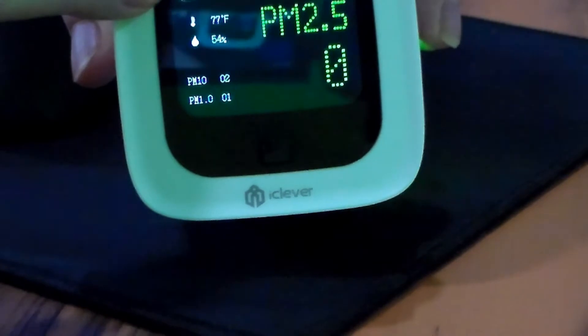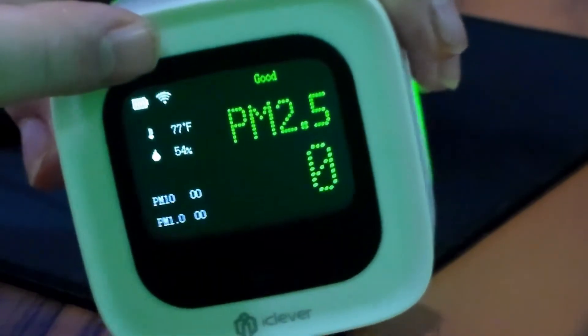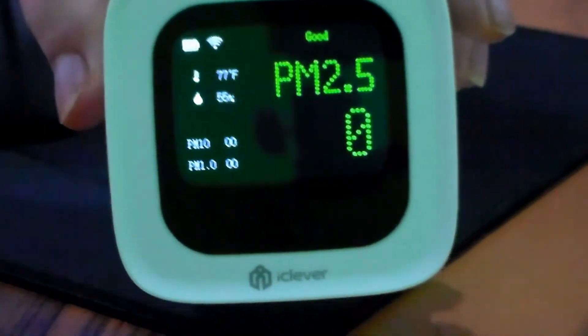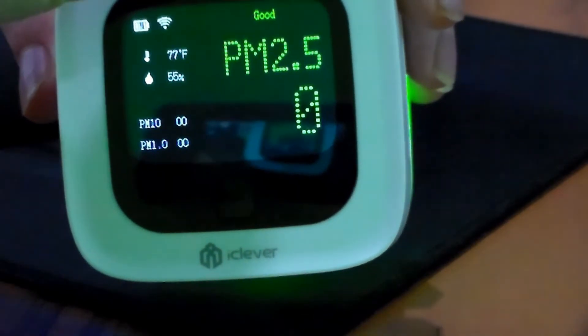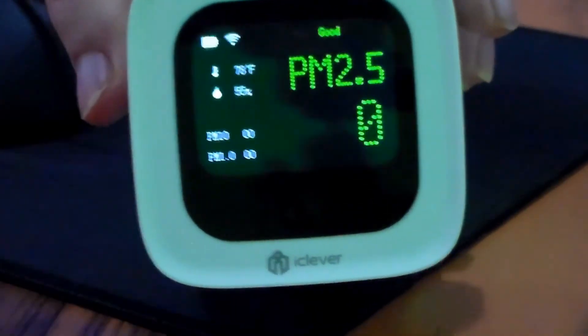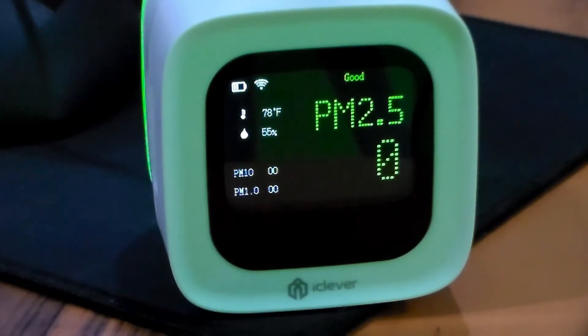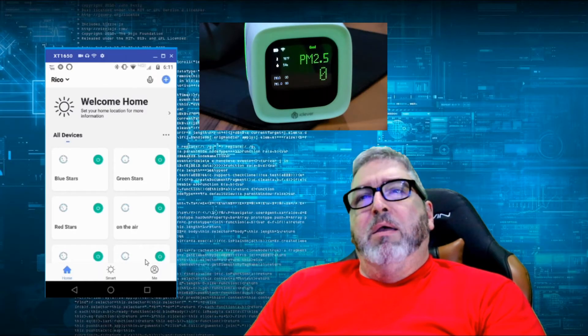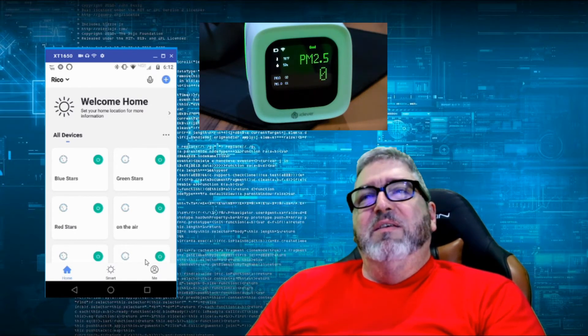There are a few interesting things on the interface. First, you can see it's charging. Secondly, it's trying to connect to Wi-Fi, which we'll do through the app. It shows temperature, humidity, and says the air quality is good — it's green. PM 2.5 is 0, PM 10 is 0, PM 1.0 is 0. The PM numbers refer to particle sizes in micrometers: 2.5 micrometers, 1.0 micrometers, and 10 micrometers — various sizes of particles in the air.